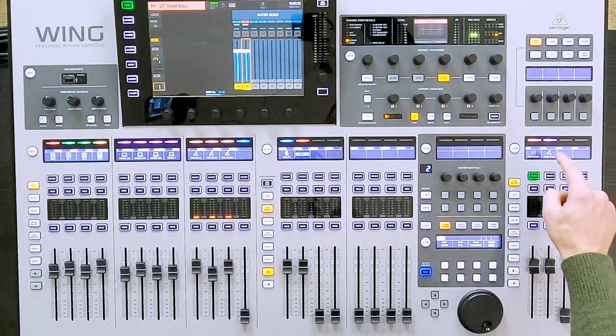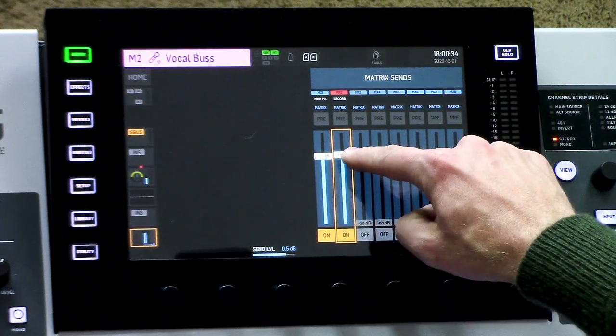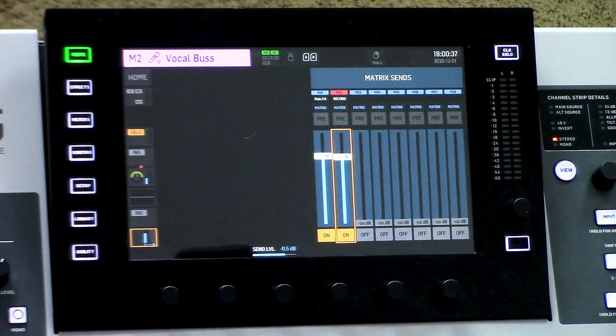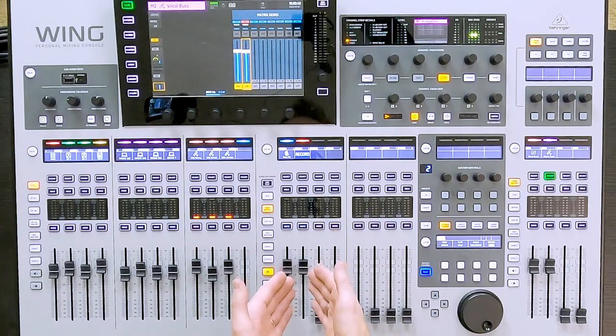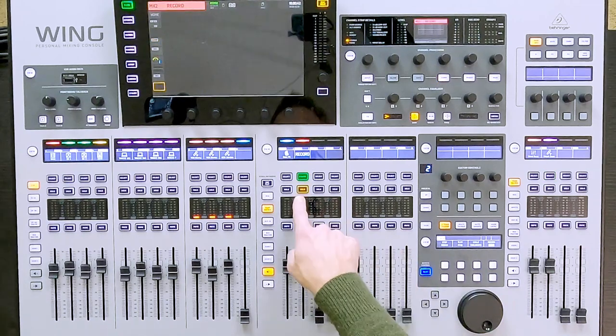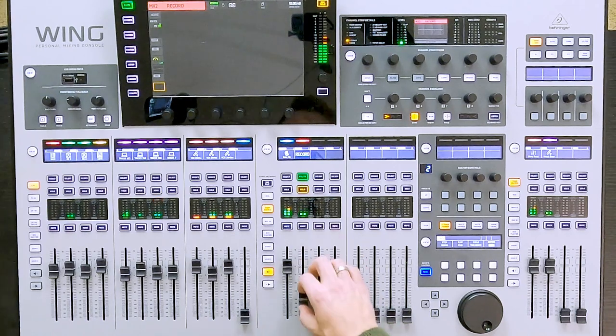I am then going to go to my vocal bus and do the same thing. Once I have those set, I can now hear audio out of this. So I'm going to solo the recording bus and we're going to play. So I have full volume control over this.